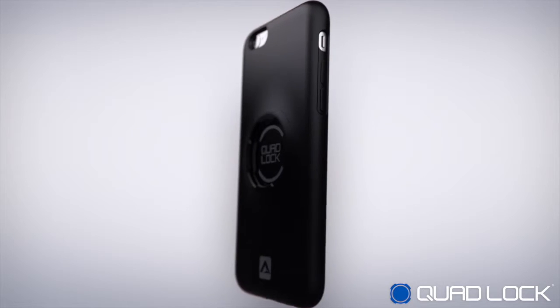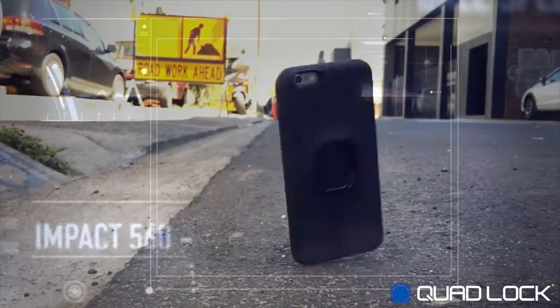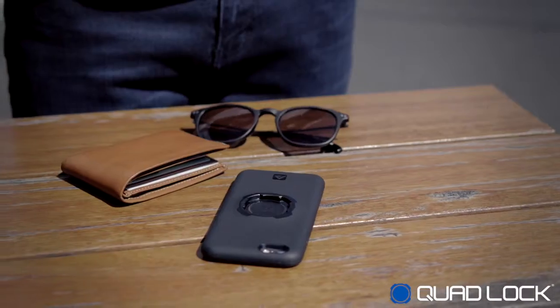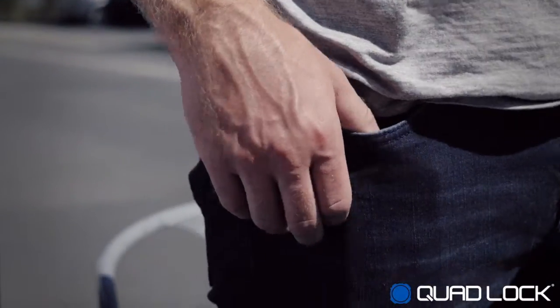QuadLock makes for a great everyday case with its slim profile and complete edge-to-edge protection. Its composite construction and grippy material make it feel great in the hand while still being pocketable.